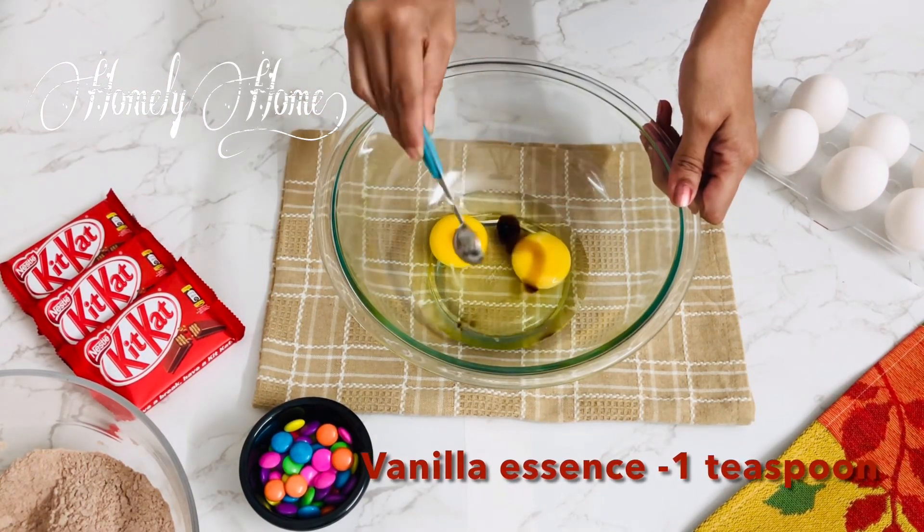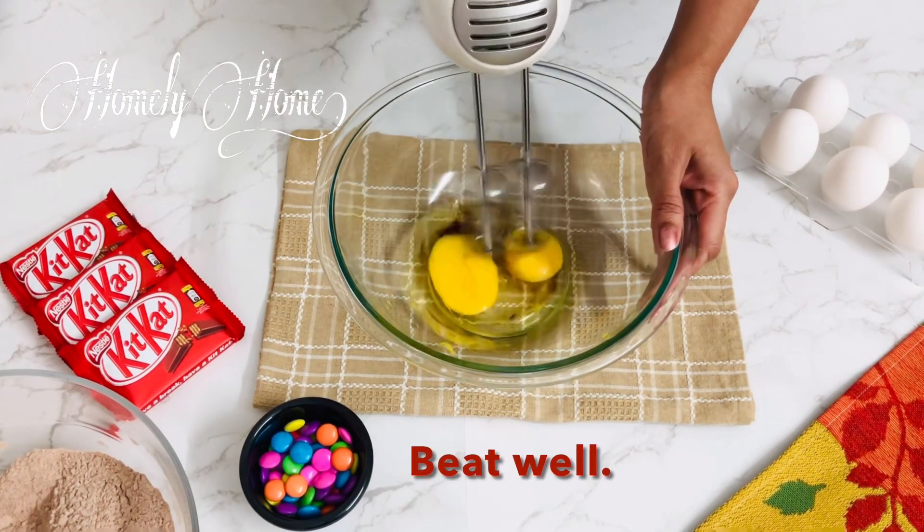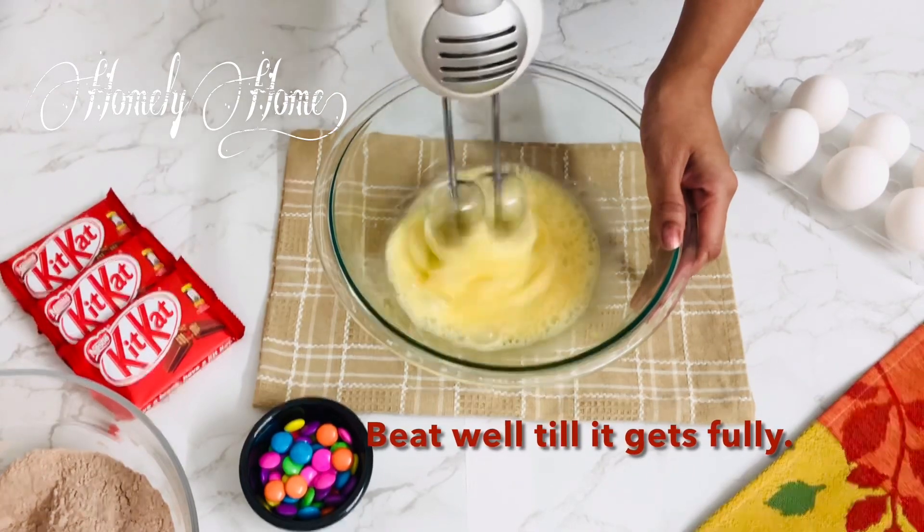We will add 1 teaspoon of vanilla essence, and continue adding the dry ingredients together.